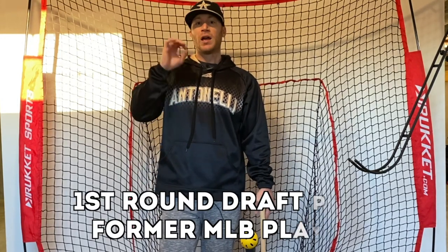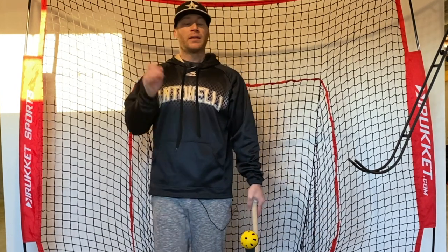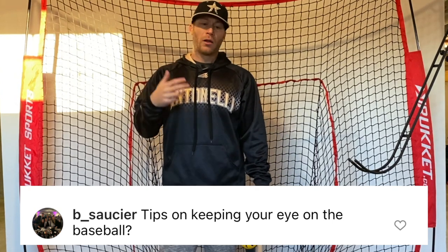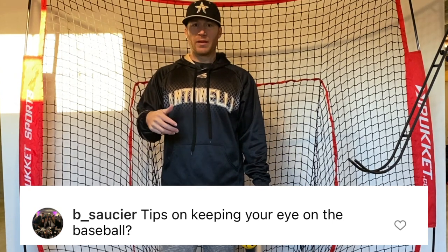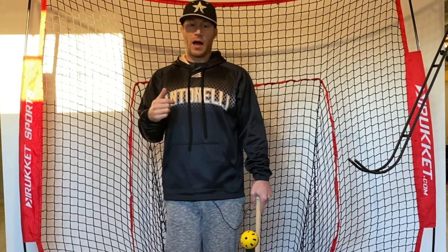Hey what's going on everyone, Matt Antonelli here. Today we're answering your questions — you send questions into Instagram and YouTube and we're going one by one through them. Today's question is: how do I keep my eye on the ball? We're down in my basement today, not at the facility. It's a little bit tougher to film right now with COVID and wearing masks, so it's easier to film down here.